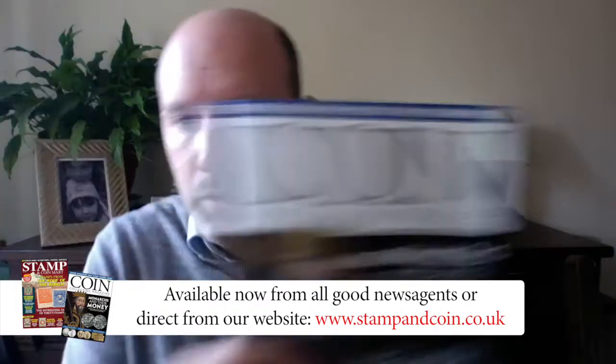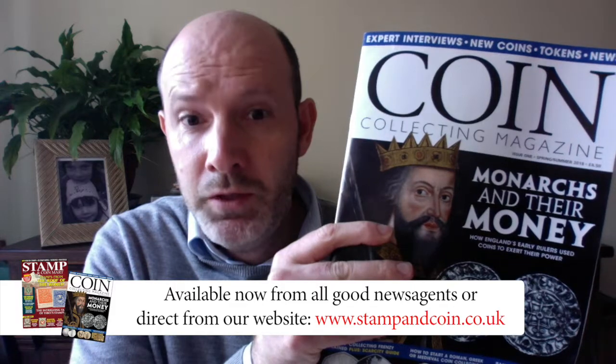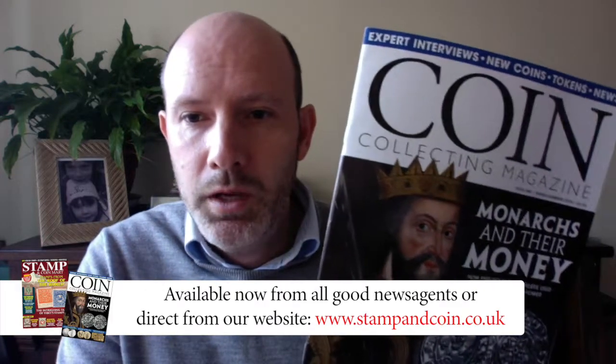That's in issue one — showing it here — of Coin Collecting Magazine. It's out now for 99p for the print edition from our website, and it's also free with Stampin' Coin Mart, the March 2018 issue of Stampin' Coin Mart.